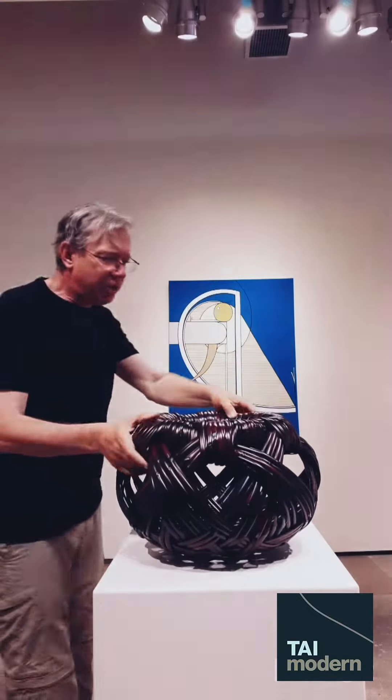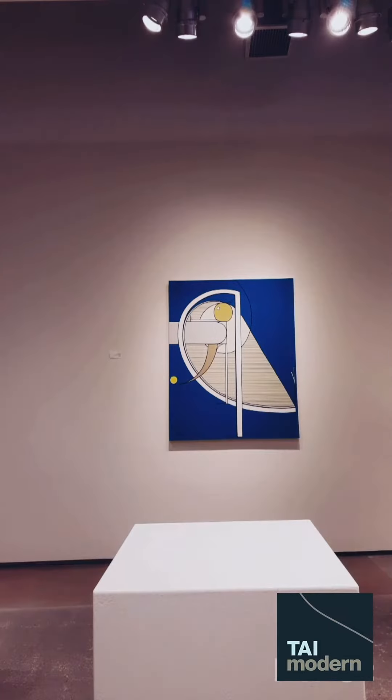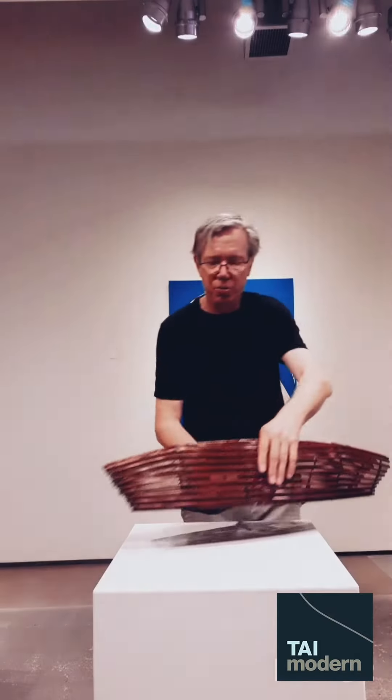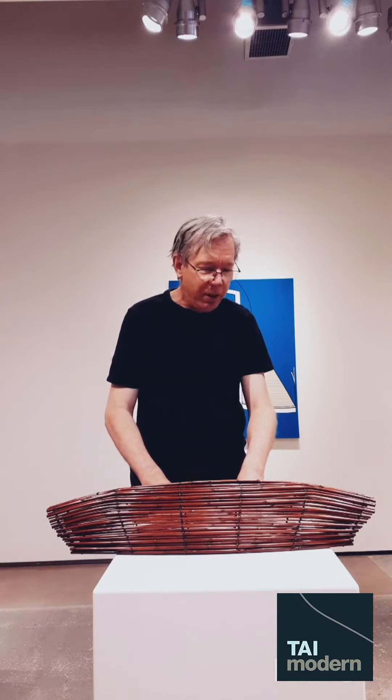There's another small bamboo that's used often, and that's called yadake, or arrow bamboo. This piece here, Perception by Tanioka Aiko, is made of yadake. This bamboo is narrow, strong, and grows in great lengths at the same diameter, so it's good for arrows.